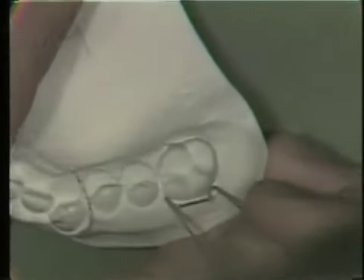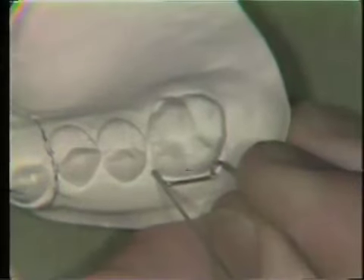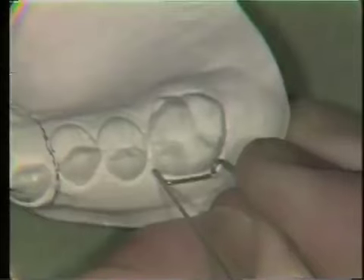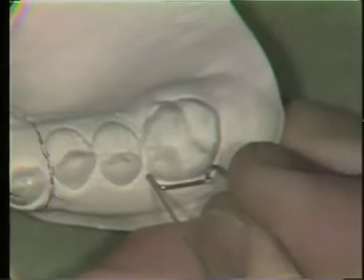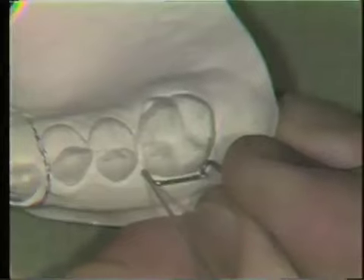The wire is tried back on the work model, and the small loops should engage the prepared undercut areas on the buccal surface of the teeth. Only the ends of the loops touch the tooth. The crossbar portion — the straight portion between the two loops — is about a half a millimeter away from the buccal surface of the tooth.